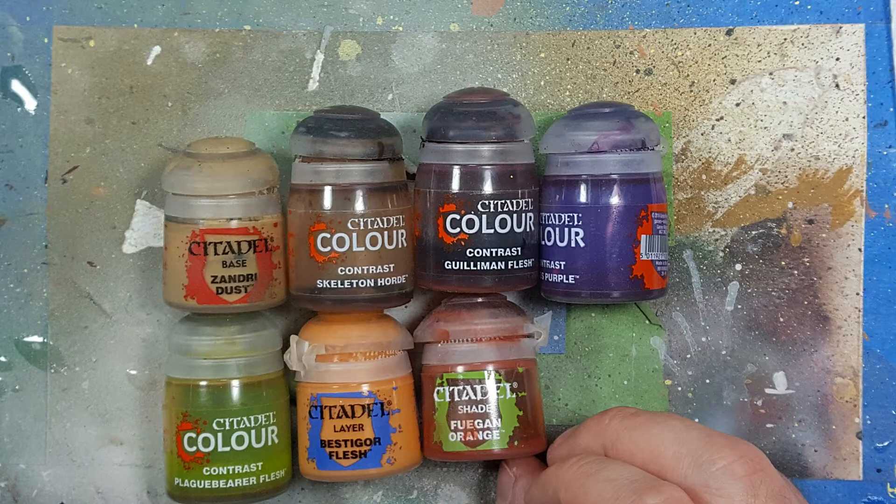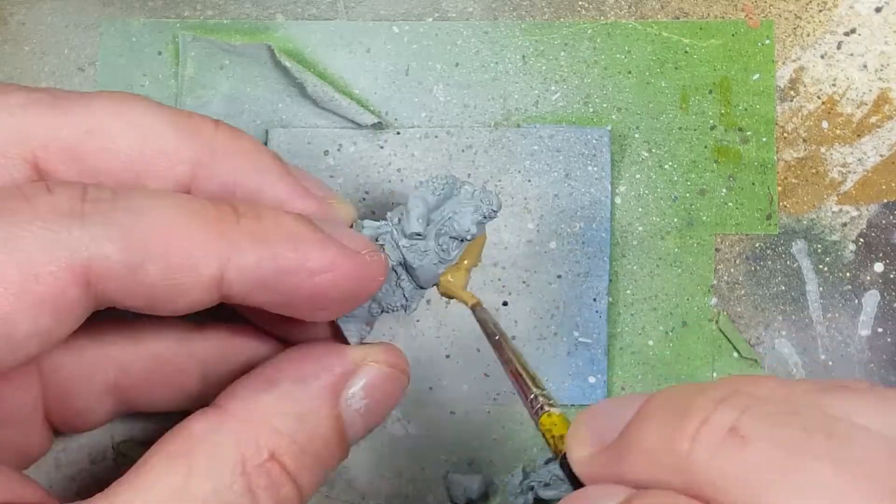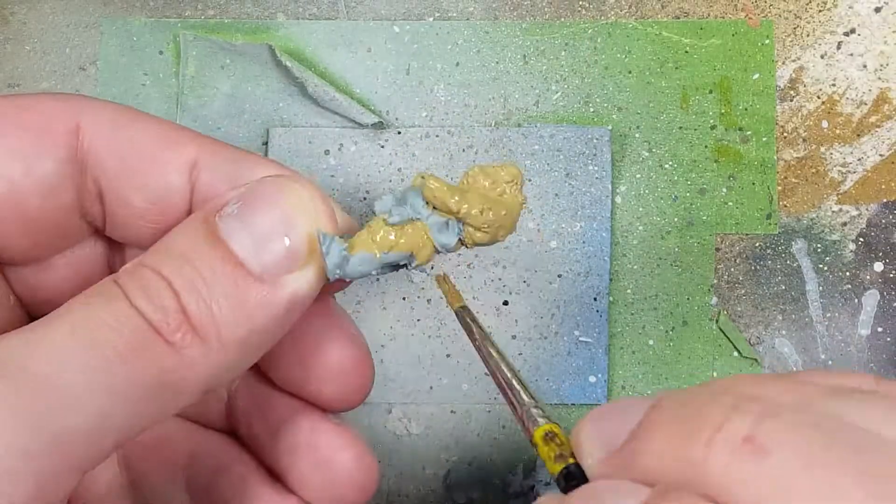When starting the models, I like to paint the largest part of the body that has a similar color. Starting with his flesh, I'm going to use Zandri Dust, Skeleton Horde Contrast, Gulliman Flesh, Magos Purple, Plaguebearer Flesh — and spoiler alert — Bestigore Flesh and Fugan Orange, which I will not use immediately. I'll come back to these colors later.